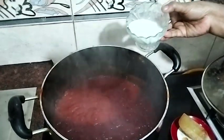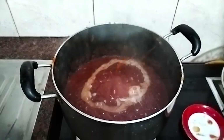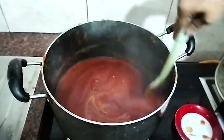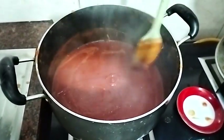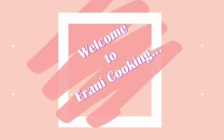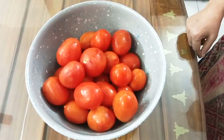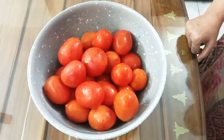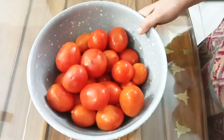The supply will be added to the oil. The oil will be added to the oil, and we will add tomato sauce, butter, ketchup, and fresh tomato.